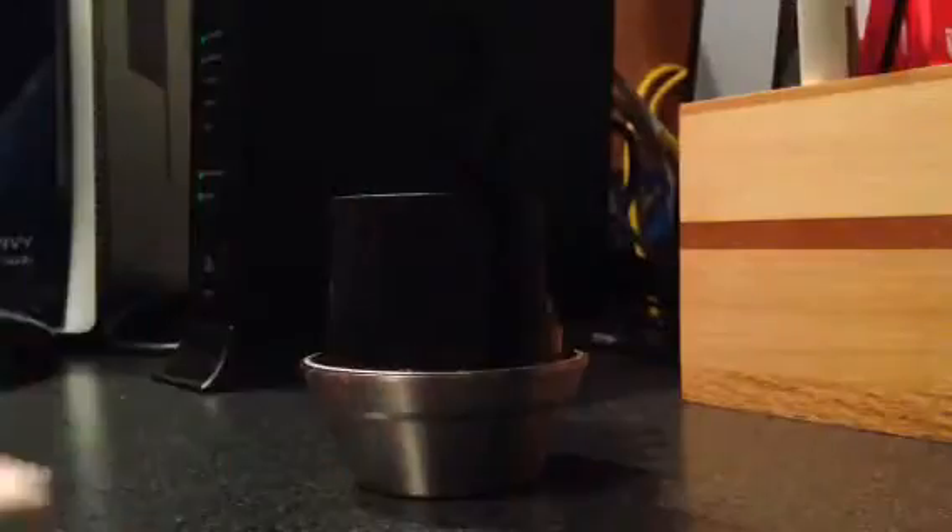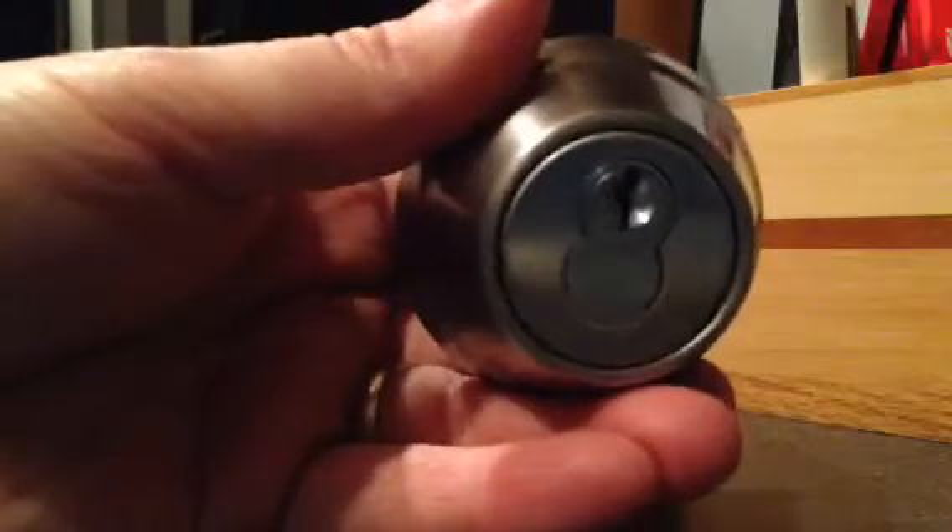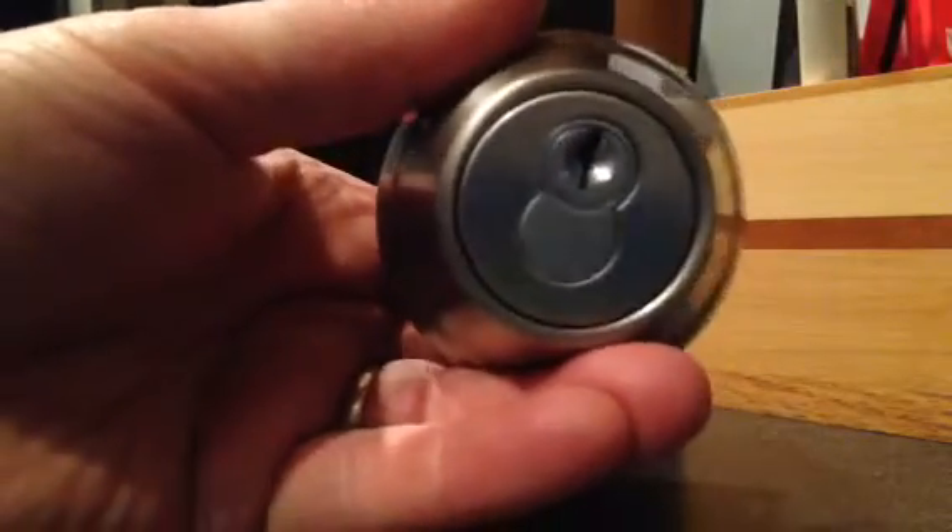This is a picture of the lock set that we use here. We use a deadbolt only, and then we use a passage lock for the other lock, so that way the tenant cannot lock themselves out of the house. They have to have the key when they leave the house.